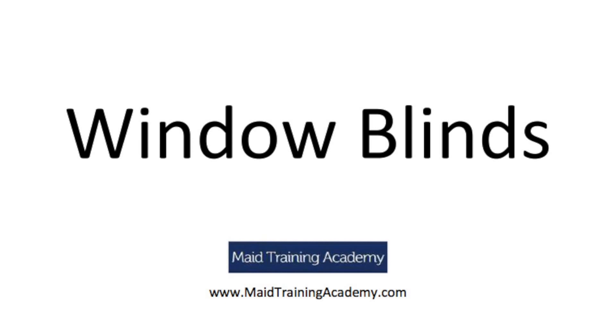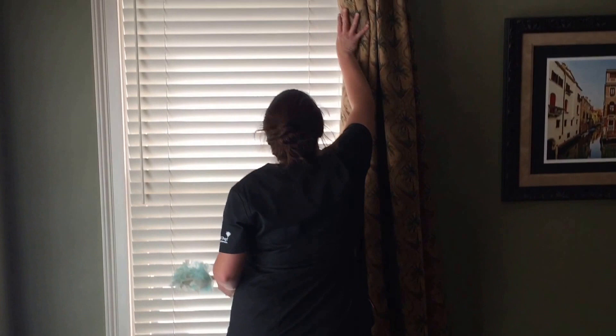In this video series, we're going to tackle two types of window blinds. One is the more common wooden slat blinds. We're also going to look at the smaller metal blinds that bend quite easily. The other blinds you may encounter are like plantation shutters, which are not too far different than the wooden blinds, but they are a little bit different and we review those in your certification class.